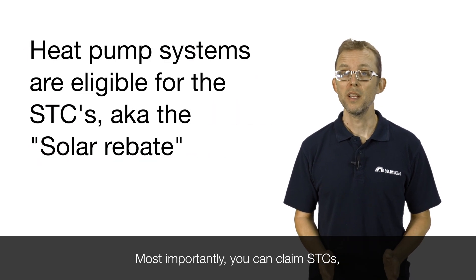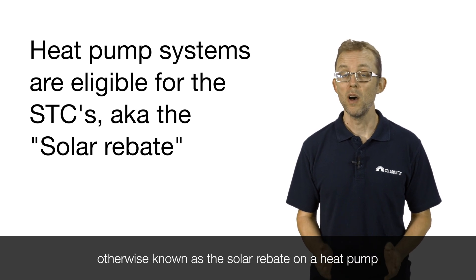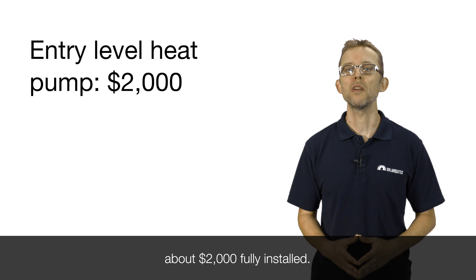Most importantly, you can claim STCs — otherwise known as the solar rebate — on a heat pump, which brings their costs down considerably. An entry-level model will set you back about $2,000 fully installed.